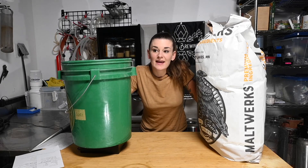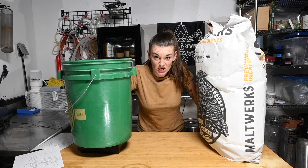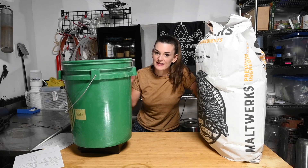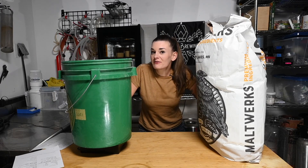Hey guys, welcome back. So today I'm actually going to brew two beers - one is a Japanese lager and one is my Irish stout, which is kind of an unsoured Guinness clone. And the reason I'm doing this is for my favorite band, Man Man.